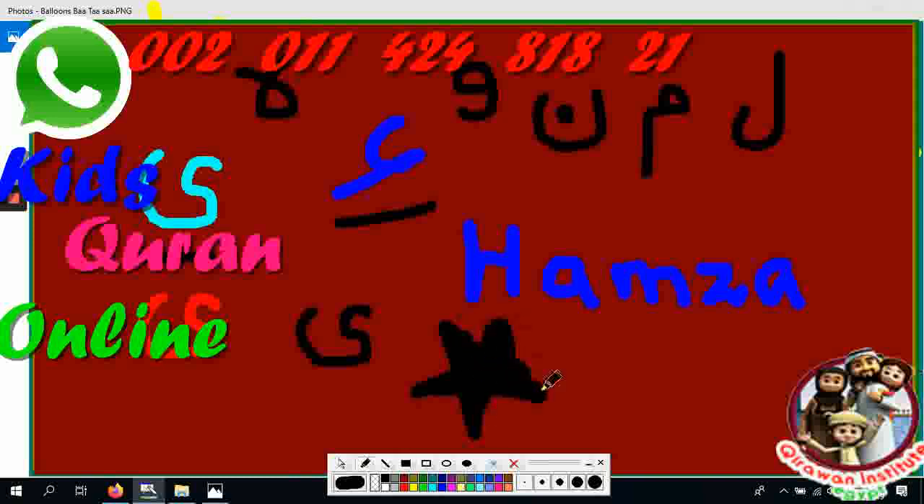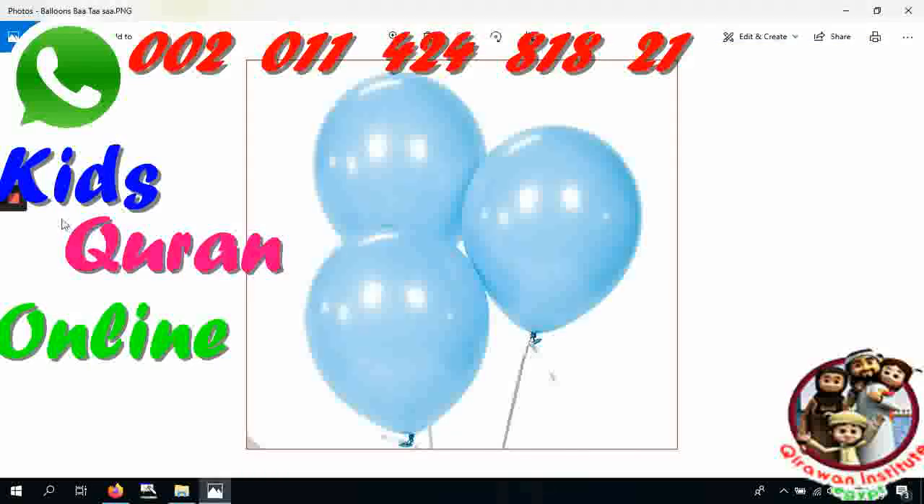Thank you for the lesson, Anosh! Inshallah in the next class we are going to repeat our Arabic alphabet. Okay! Thank you, Allah Hafiz. Allah Hafiz!